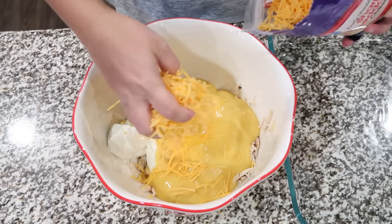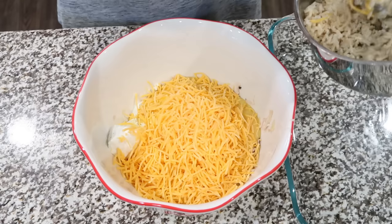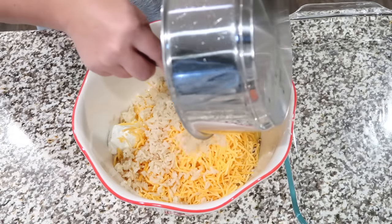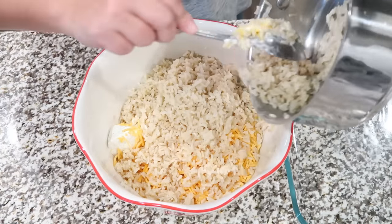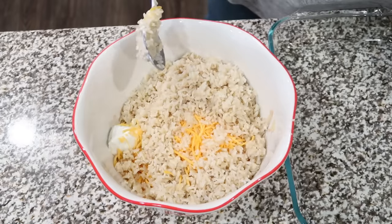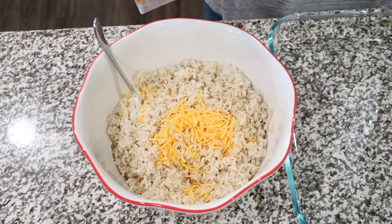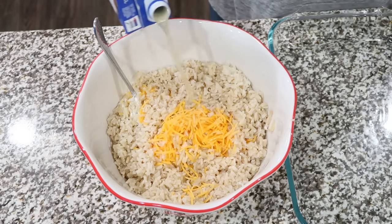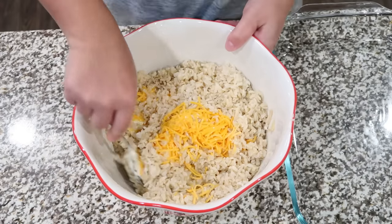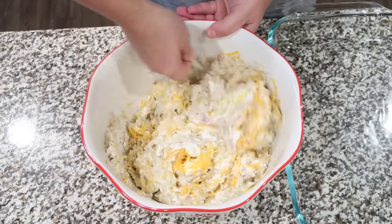Next, we're gonna add about a cup of shredded sharp cheddar cheese. The recipe calls for two cups of cooked instant white rice. You could totally use a packet of the instant rice — I just cooked up some brown jasmine rice earlier. I'm gonna add that in; it's probably a little bit more than two cups, but since I didn't have quite enough chicken, I think that'll be okay. And last but not least, we're gonna add about a half a cup of chicken broth. We're gonna mix this up and top it with some French fried onions, and this will be ready for the oven.